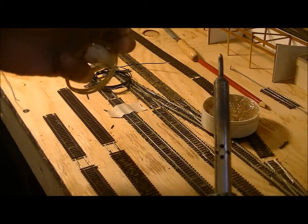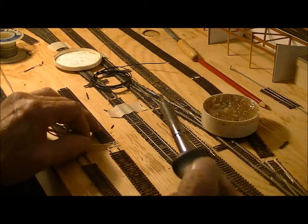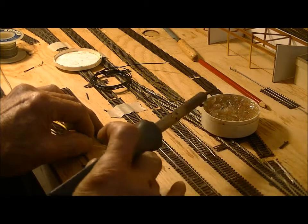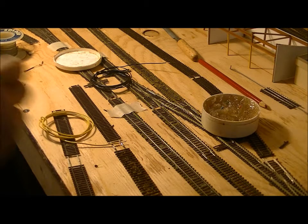I dip it back in the flux and I lay it across my rail joiner and give it a second or two, give it a little tug and that's okay. That's one.